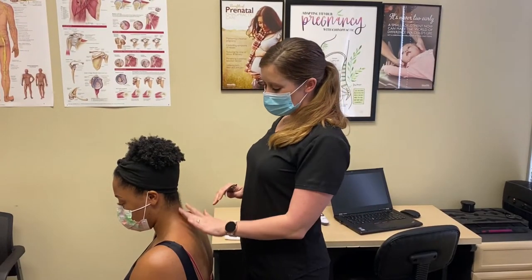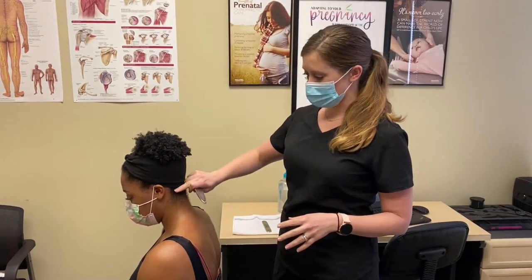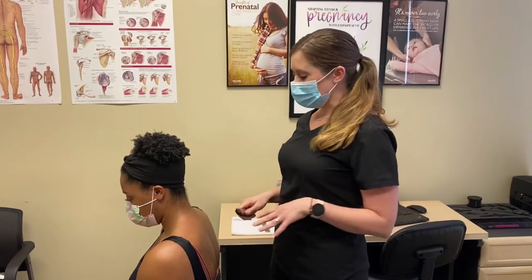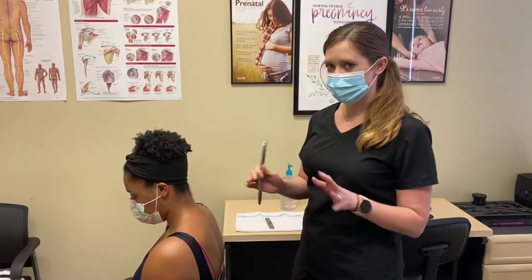Today we're working on Lacey. She has a little bit of tenderness and tightness of spasm in her levator muscle, which runs from the base of her skull all the way to the medial border of her scap. So what we're going to be doing is some Graston therapy on it just to help loosen that up a little bit, and then we're going to go ahead and get her adjusted through her mid-back and her neck.